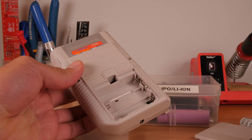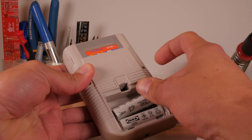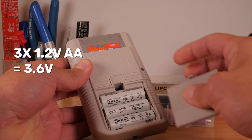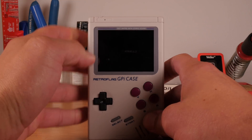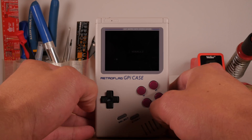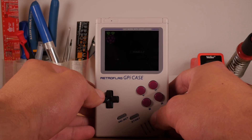The only difference when using NiMH batteries is that they're 1.2 volts each, so multiplied by three you get 3.6 volts, and the G-Pi has to boost that up to five. So the overall capacity actually decreases. However, with a stored capacity of 2450 milliamp hours in each battery, you'll still end up with more runtime than if you use a traditional disposable alkaline battery.